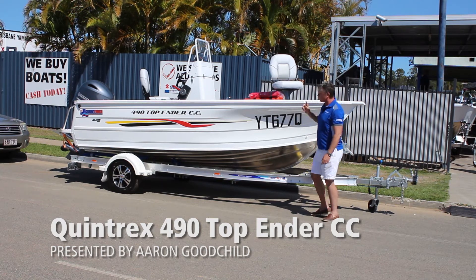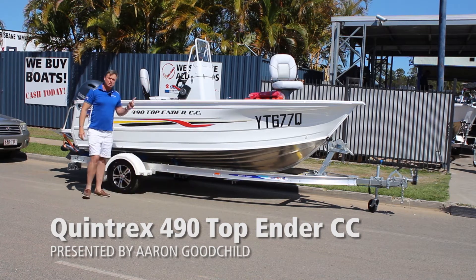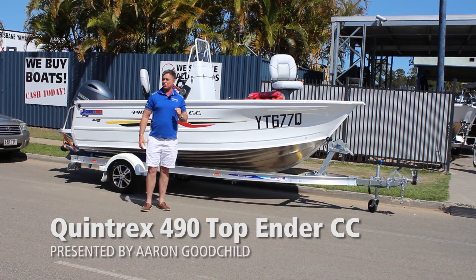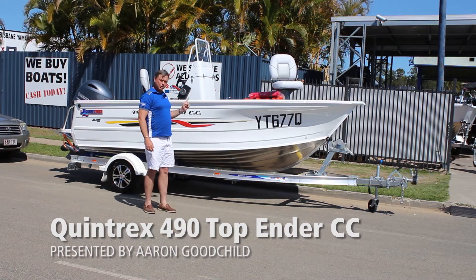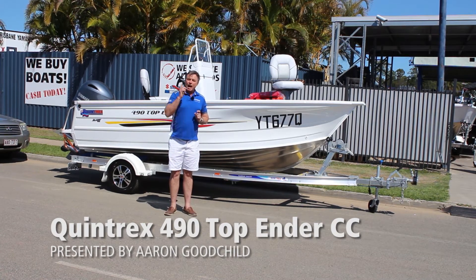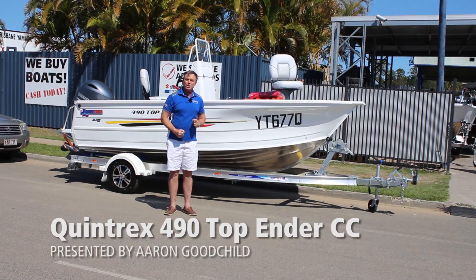Now, that's not what I want to show you - I want to show you our console. This boat has been sold. Mr. Hayes bought it. He's had lots of Quintrexes and wouldn't buy anything else, and wouldn't buy anything other than a Yamaha. He's chosen to get it upgraded to a 115. This boat does over 80 kilometres an hour - we had it re-rated. A 490 Top Ender with a 115. There's some fun for you.